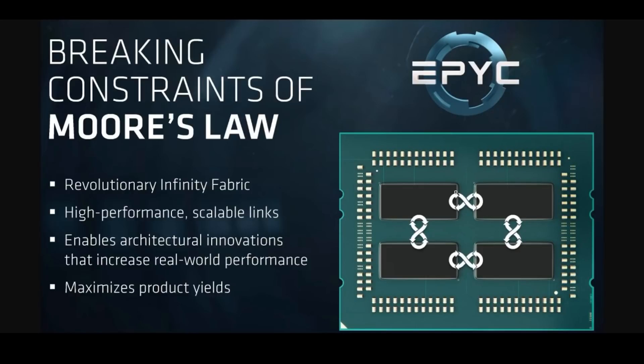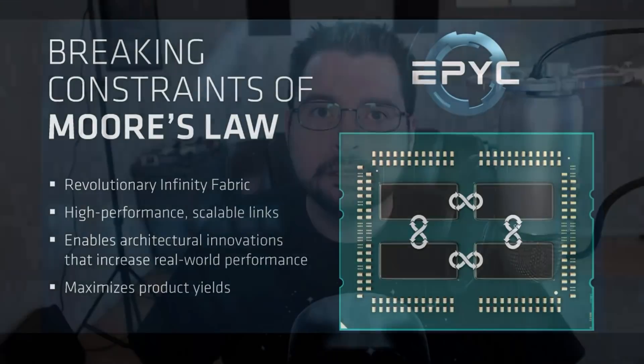More than likely we will see smaller dies stacked two, three, four deep — something I mentioned in a previous video where I believe Navi would be scalable. Not 3D like that, but more like the current EPYC die, where instead of being spread out across a surface, you could stack them in 3D in the future, taking up a lot less space. That is technically more efficient since you're not relying on things like Infinity Fabric for transfer rates. This could lead to smaller packages, smaller graphics cards, smaller CPUs — especially in mobile markets and anywhere physical space is a key priority.